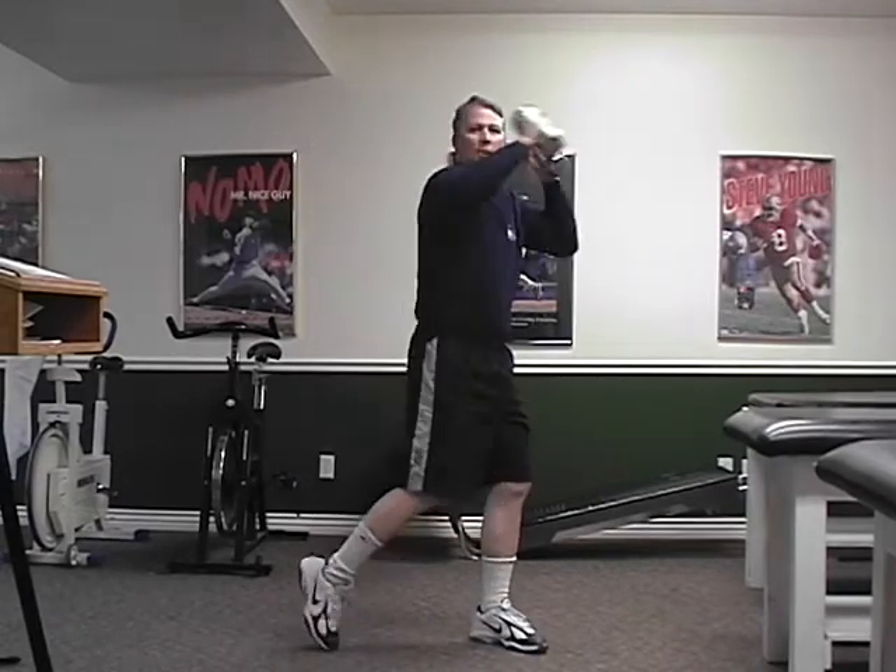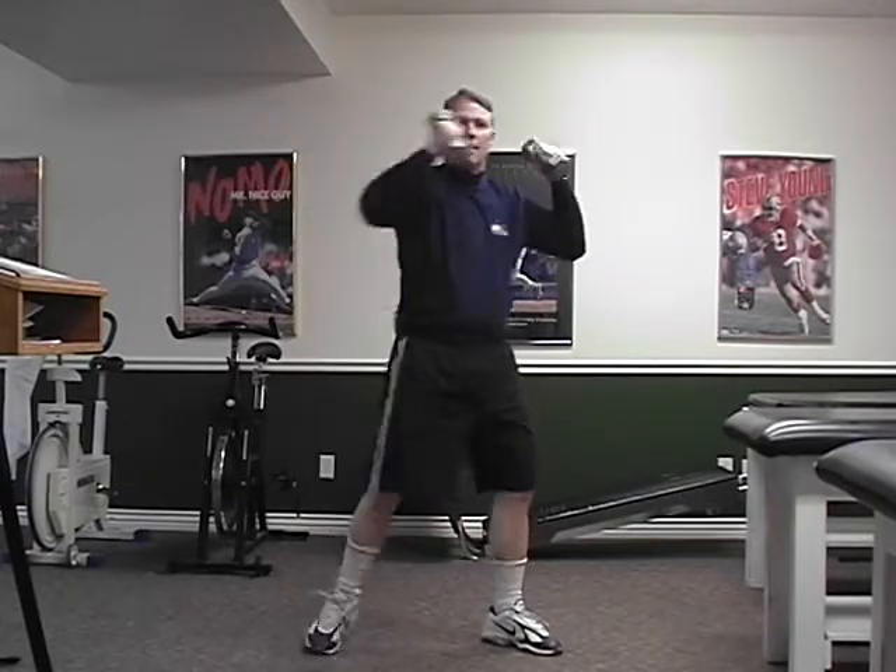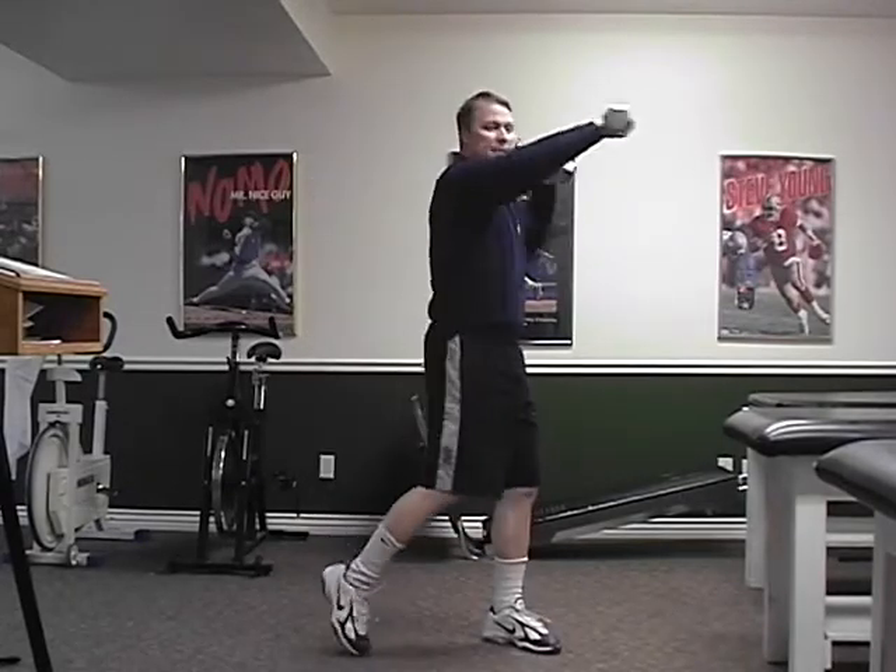Cross punch — step and pivot, two, three, four, five, six, seven, eight.